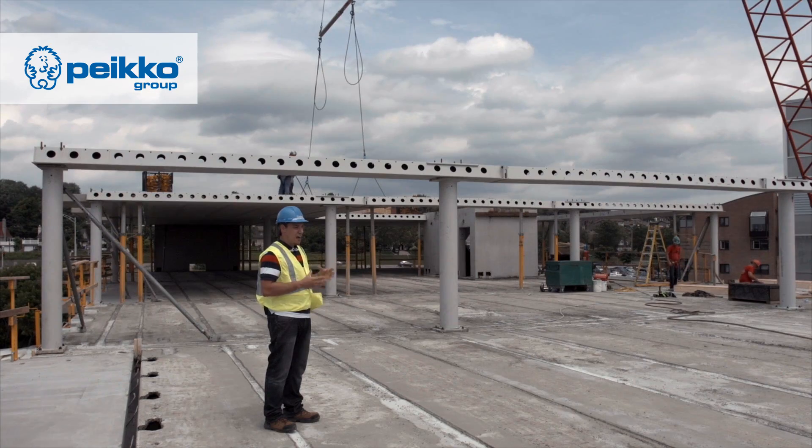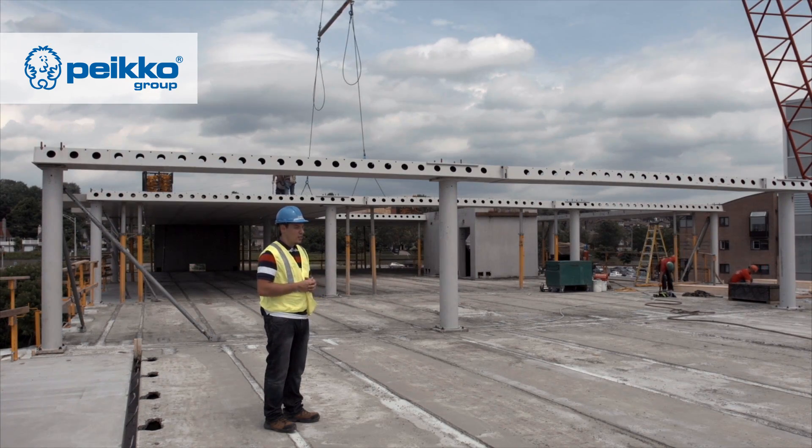Where we previously had a bottleneck on other construction sites, we can now erect these two 80,000-pound stair shafts in half an hour. It's very fast.